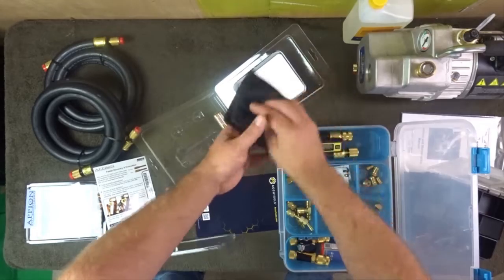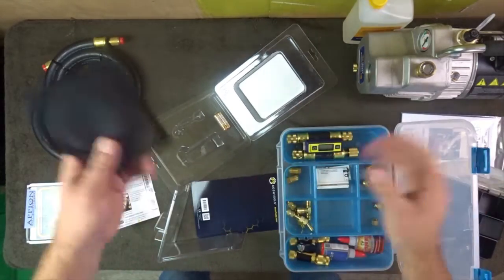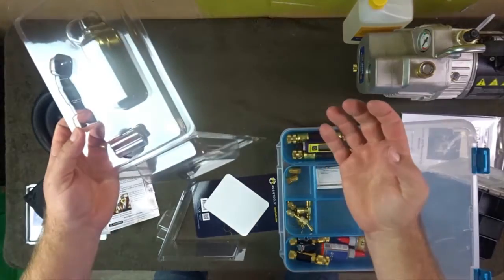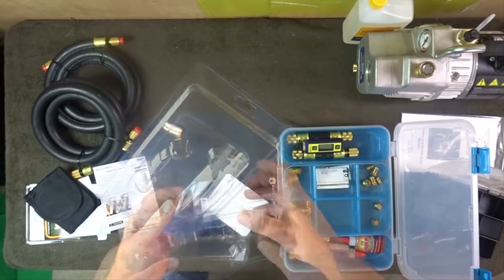It does come with a case, but if I put it in the organizer I probably won't use the original case — I'll save that for the giveaway, because I'm giving all this stuff away to you guys.